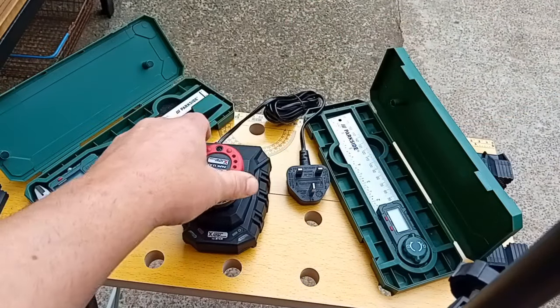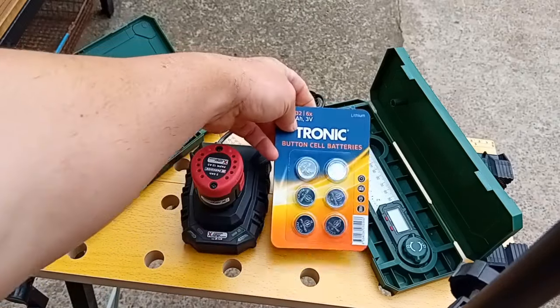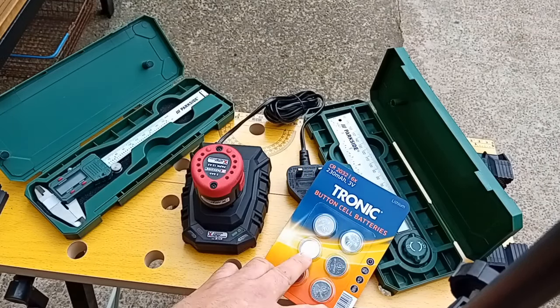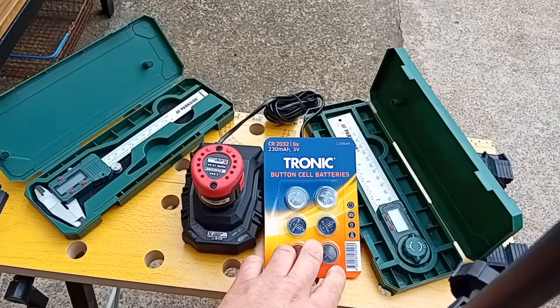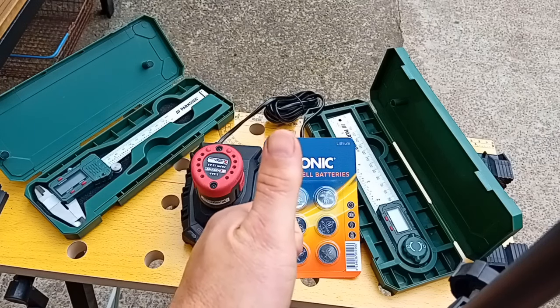The other thing I haven't shown you - some batteries. These are $1.99, much better quality than the pound shop, and better value for money. So there we go. Thanks for watching, please subscribe - it's much appreciated. And I'll see you all again soon with a pit bike video. Take care.